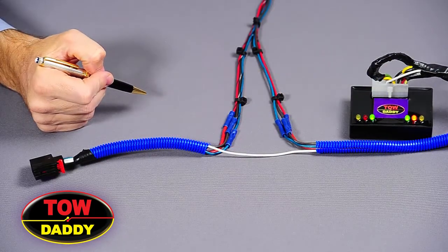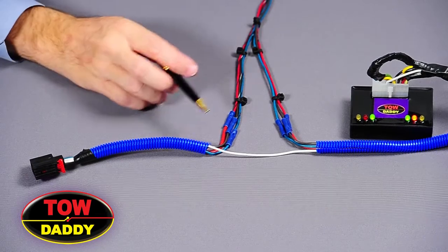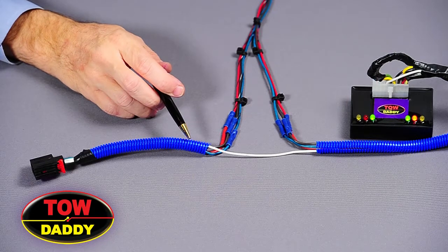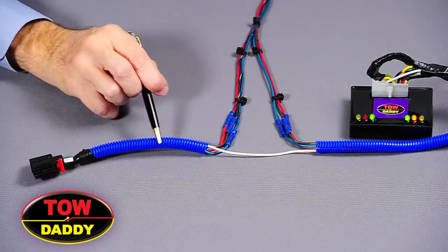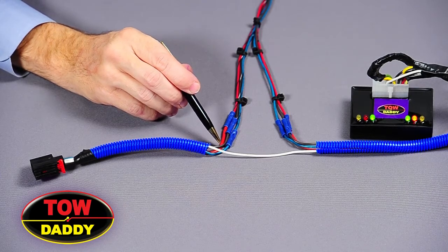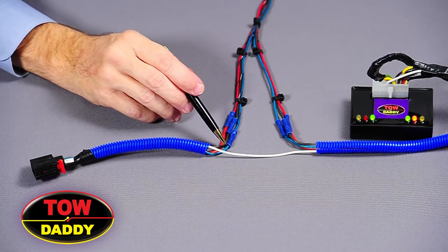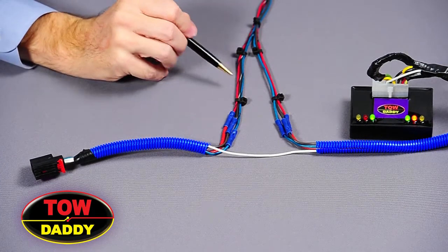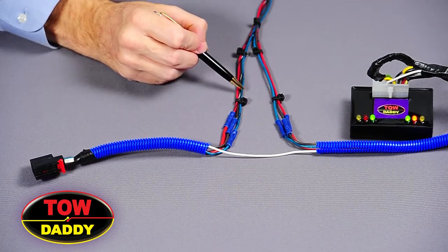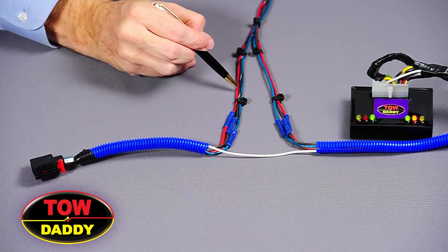It is very simple to connect the ToeDaddy universal wiring harness to this Jeep Liberty wiring harness. One first identifies from the Jeep's wiring harness the wire going to the turn signal, the brake, and the tail light, and cuts those three wires. You will notice that on the wiring harness there are six wires. Three of them are striped: a striped green, a striped brown, and a striped red.